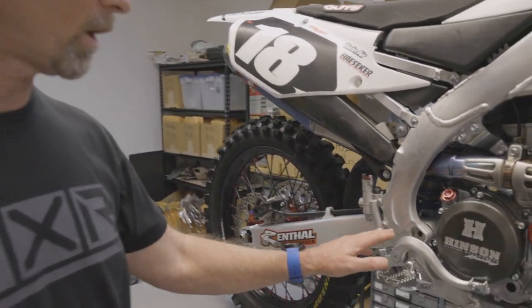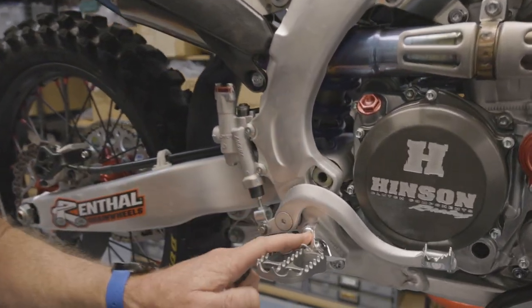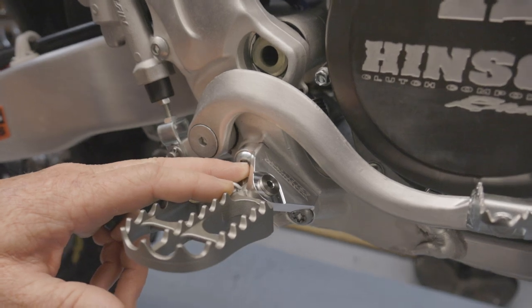Hi, Eric from Works Connection here. Today we're very excited to bring you a brand new product we've been working on for quite a few months: the aluminum offset foot peg mounts for Yamahas.